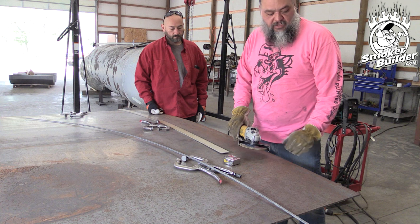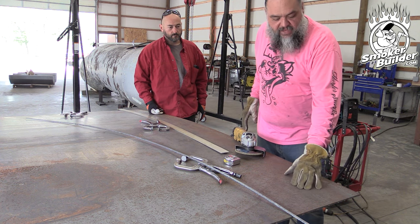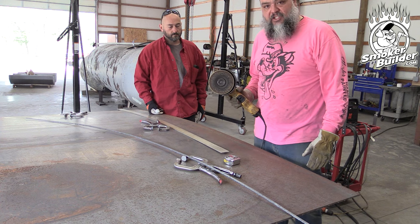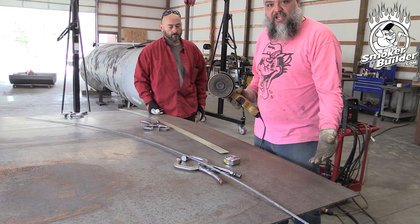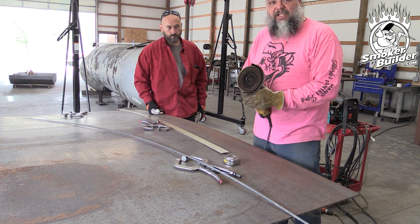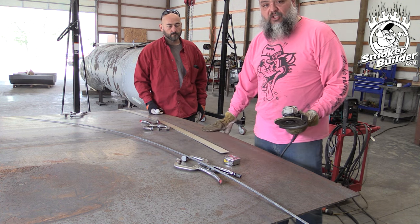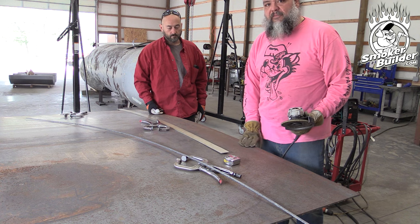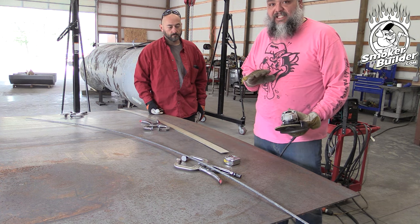Another tip: don't grind where you don't need to. If you misguide the grinder, you're just being sloppy. Think about what you're about to leave behind. Be clean and tight. We're going to cut this at 11 inches so we have room on the die — our press brake is no bigger than 12 inches — and then bend it all up.